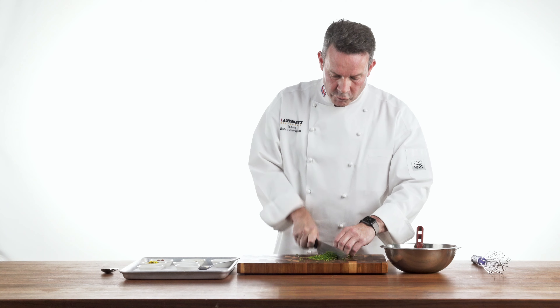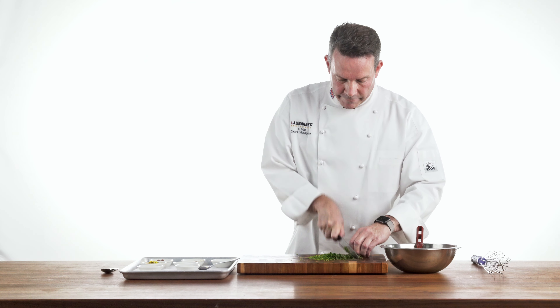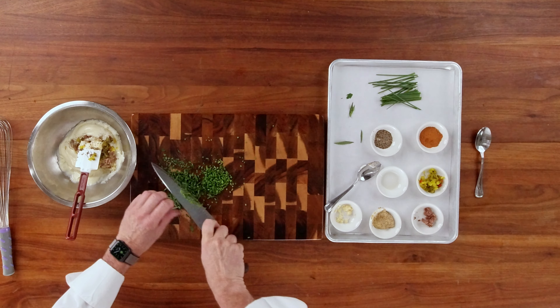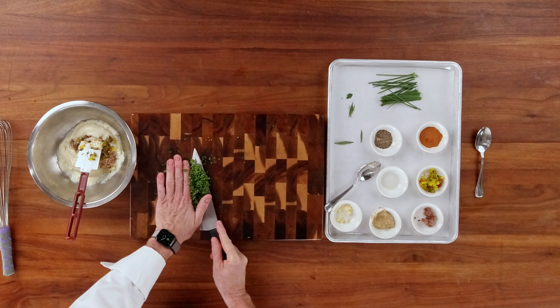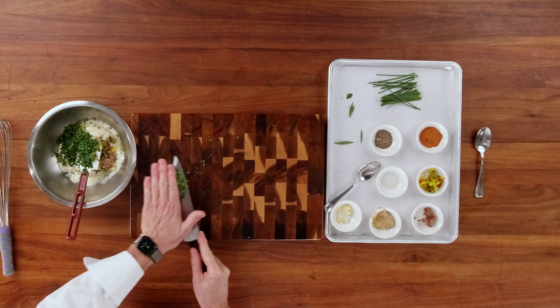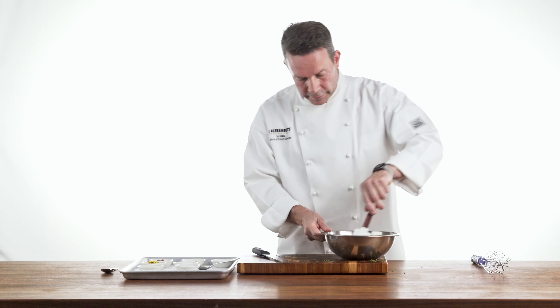You can use dried herbs in this dish, but I would highly recommend using fresh. They have a lot more of that fresh, earthy, herby flavor rather than dehydrated, dried herbs. What we're going to do is go ahead and add those into the sauce, and then gently fold them in.